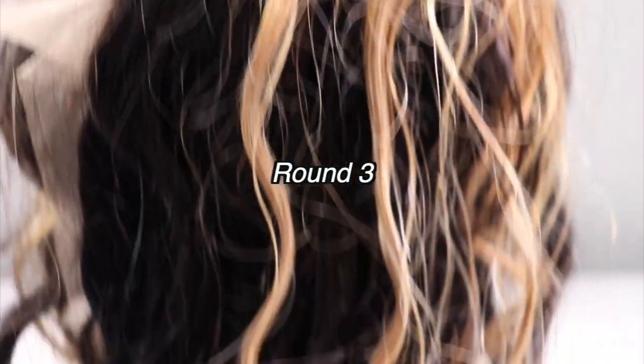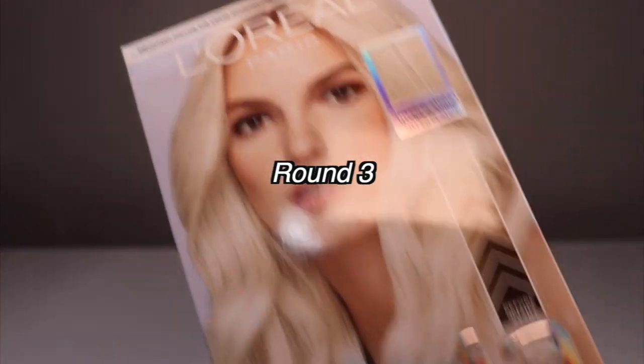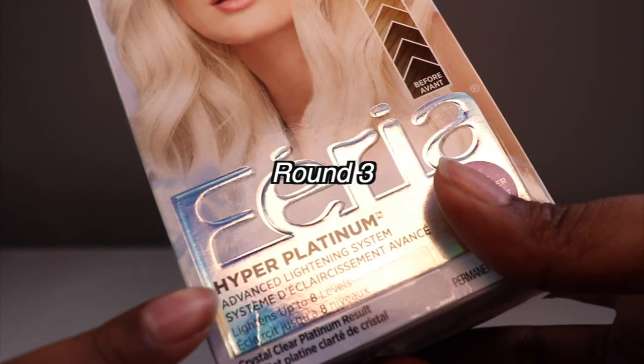So this is what the highlights are looking like. Unfortunately they're very weirdly toned. It's totally ash. So we're going to try this in Hyper Platinum. And voilà — this is the finished look.